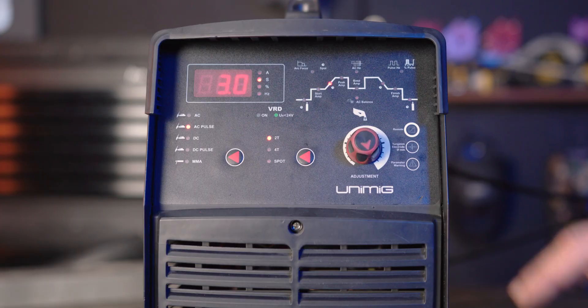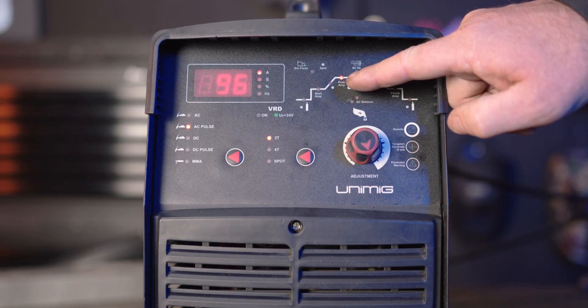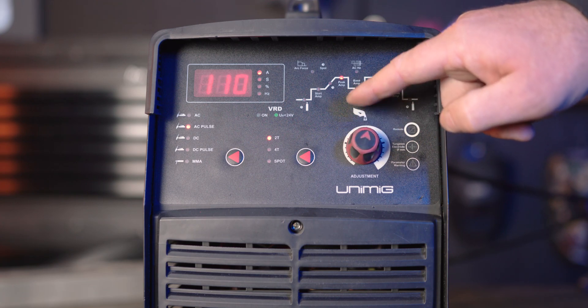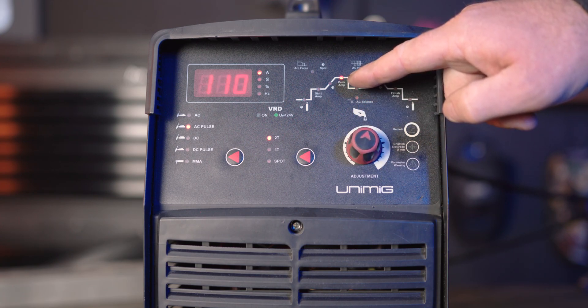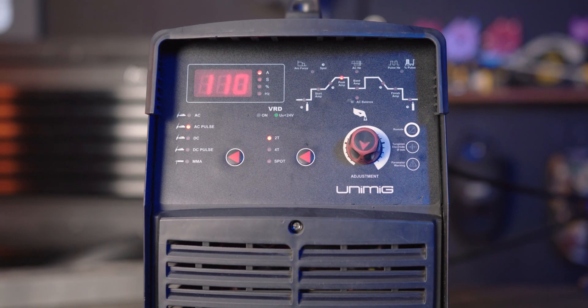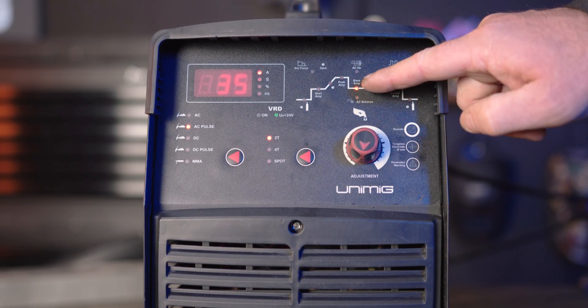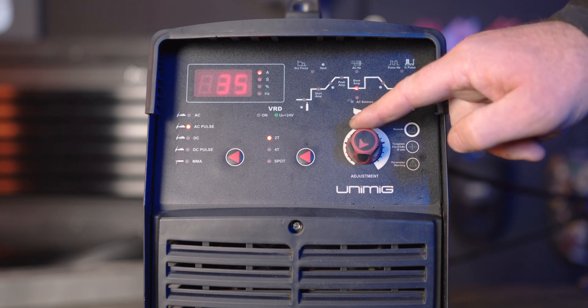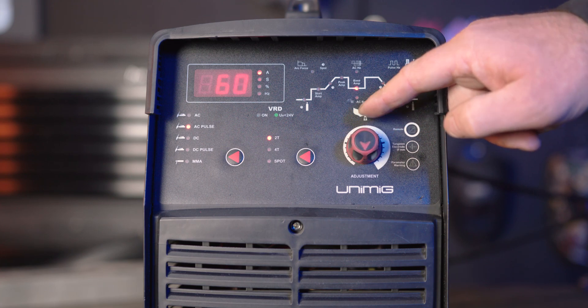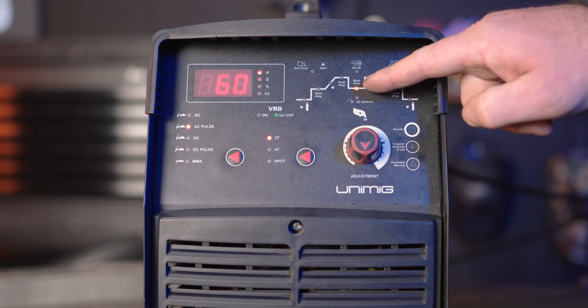Part 4, peak amperage. Peak amperage is the amperage at which you will be welding at once the current climbs up from the start amp. If you turn it up, the amps will be higher, and if you turn it down, your amps will be lower. Part 5, base amps. Base amps are the set value of amperage the machine will deliver during the base amp period of the cycle. The smaller the gap between the peak amps and the base amps creates a hotter weld suitable for thicker materials, and the bigger the gap creates a cooler weld suitable for thinner materials.